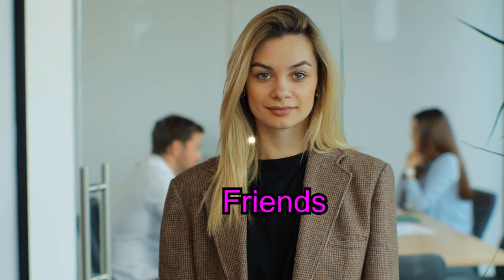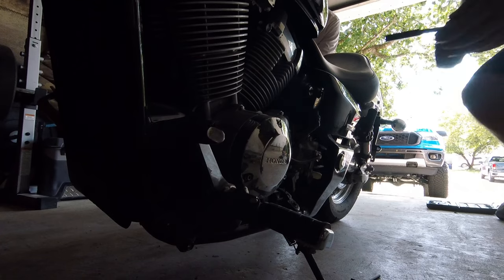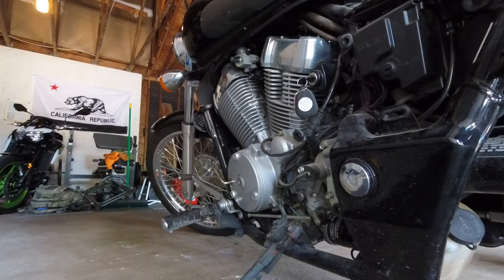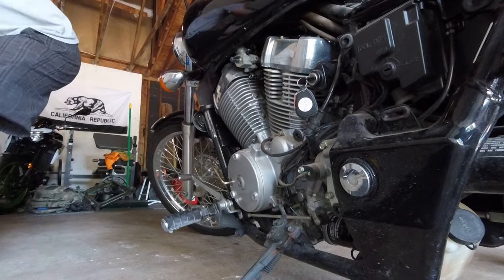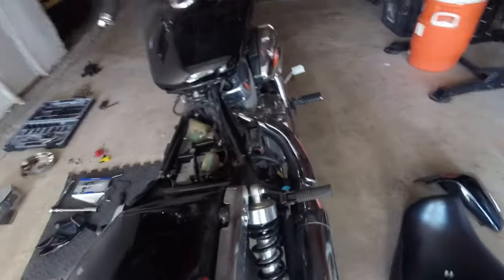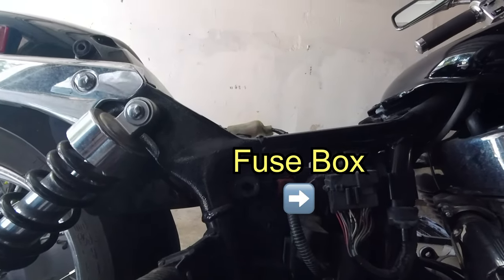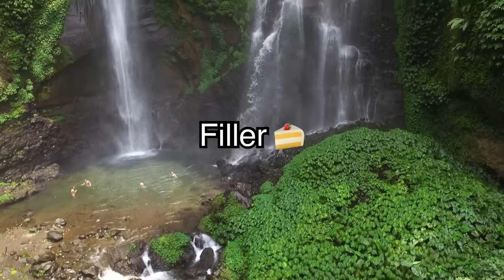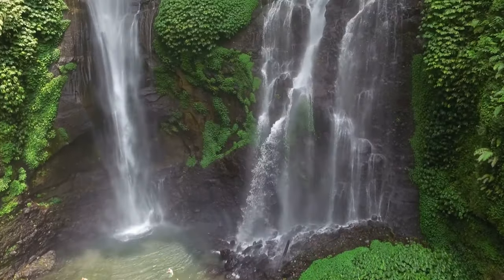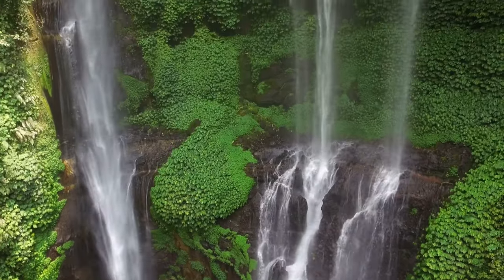After discussing this with some friends, they thought it was the stator, so I bought a stator online. When we went to put it on, after taking the bike apart, we realized we had to drain the oil first in order to change the stator, and we just weren't prepared to do that — which actually turned out to be a good thing. My friend started troubleshooting other areas and looking at fuses, and since all he knew was my explanation, he wanted to hear and see the problem firsthand.